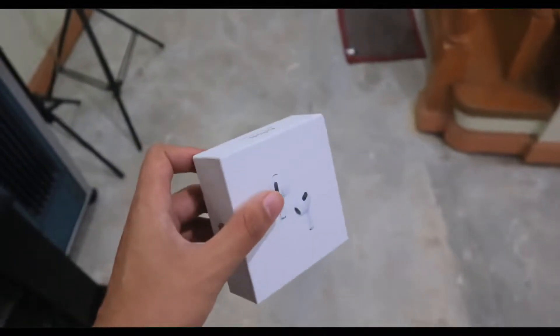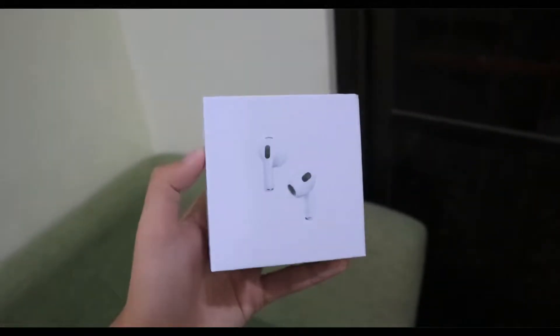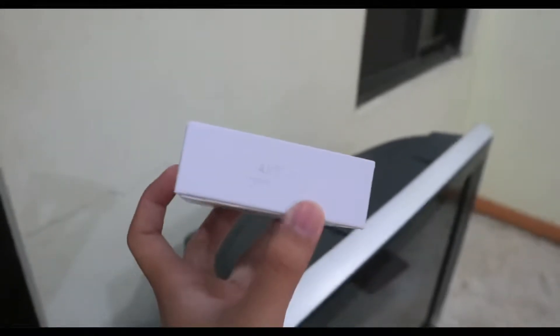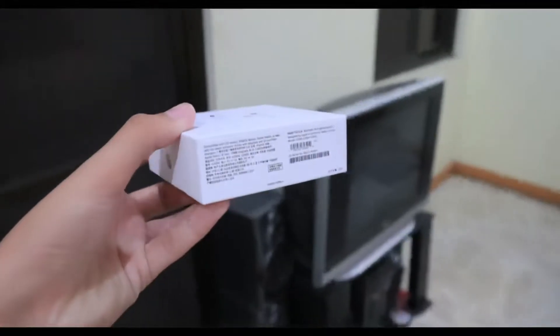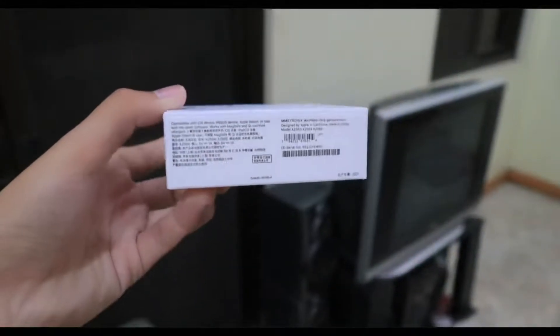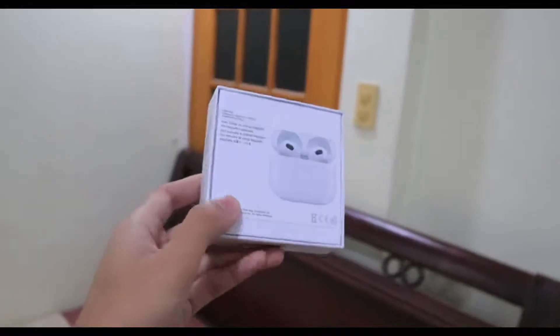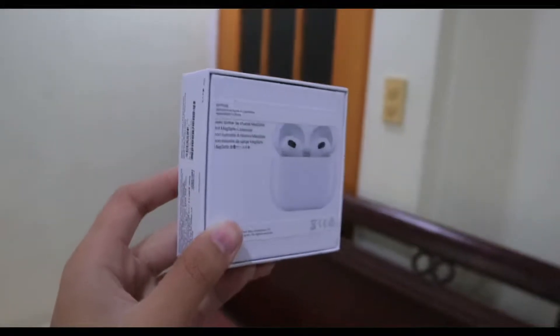In terms of the appearance of the box, I can say this is the exact form factor or build — the same as the authentic AirPods 3rd generation. On the front part we have the AirPods illustration, and on top we have the wording 'AirPods MagSafe Charging Case.' On the left and right we have the Apple logo, and below we have information about the AirPods like the serial number and model number.